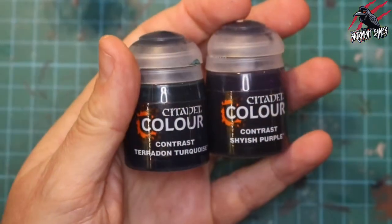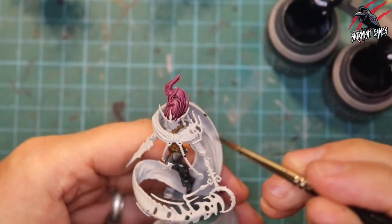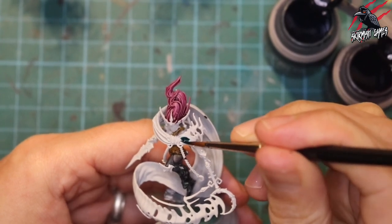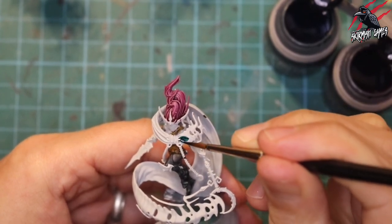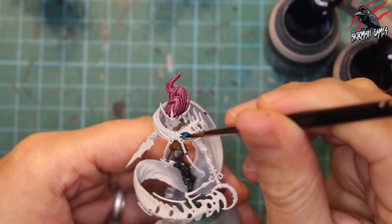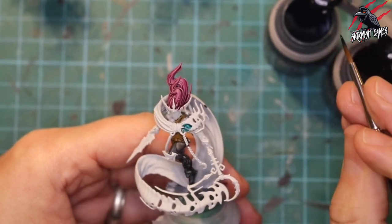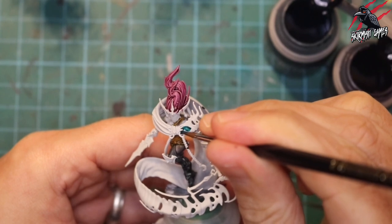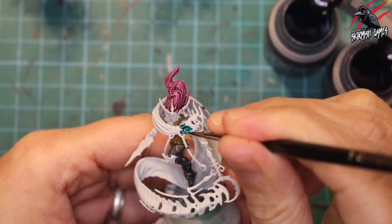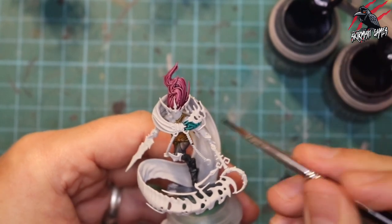Now we're going to take both paints — the Terradon Turquoise and the Shyish Purple — and have both pots open and ready to go at the same time. I'm starting with the turquoise on the left section of the model. I'm going to paint it all in Terradon Turquoise — it's a beautiful colour, really rich and deep — and I'm going quite thick, pushing it into the areas where it meets that gold badge we'll paint later.